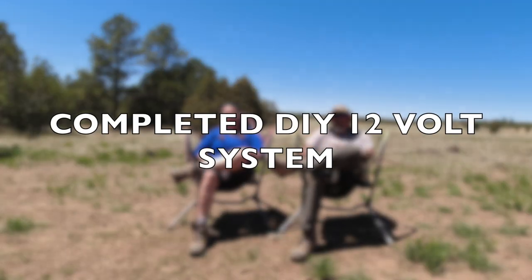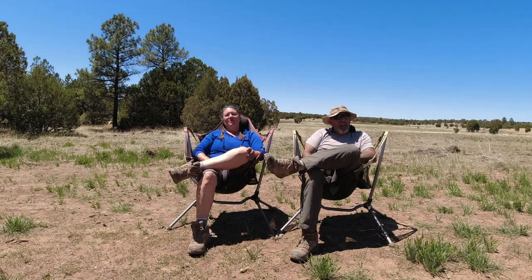How you doing everybody? Mike and Deb from Iron Horse Overland. We're coming to you from beautiful Coconino — I think that's the way it's pronounced, we're not sure — National Forest in Arizona. This place is wonderful.